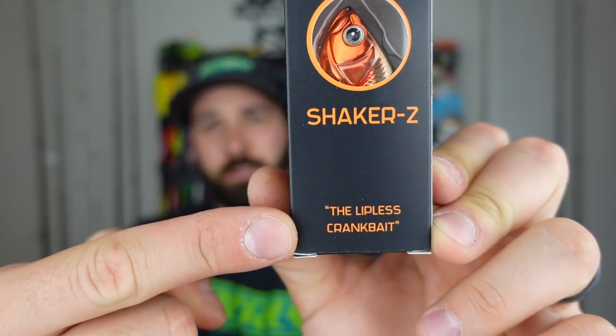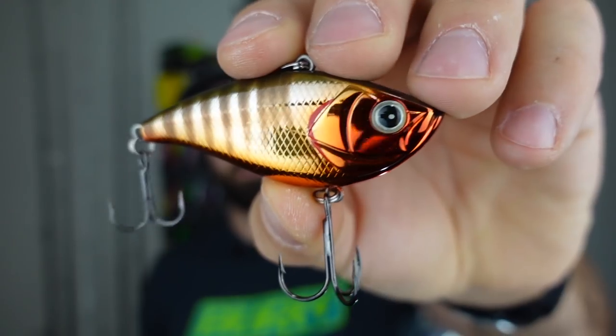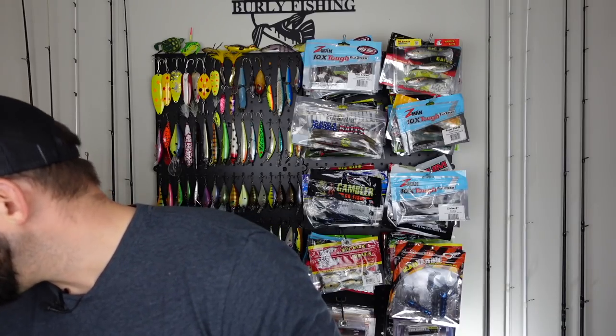Next we've got the Azuma lipless crankbait. Decent body shape, super heavy tinny rattle. I like the color — it's a shiny copper with nice bulging eyes and a fatter belly than your typical lipless. It's loud, and again something we could be ripping through grass over shallow cover or fishing deep. This time of season it's all about finding the fish — I'm using the sonar more than I do all year. When you locate them, they're bunched up and you can just rip through them. Seasonally appropriate — I can appreciate that.